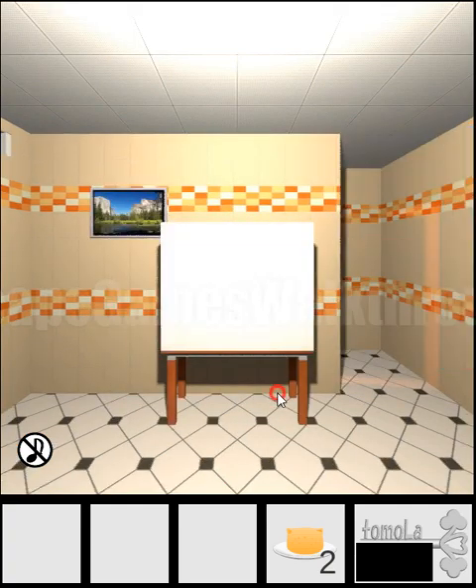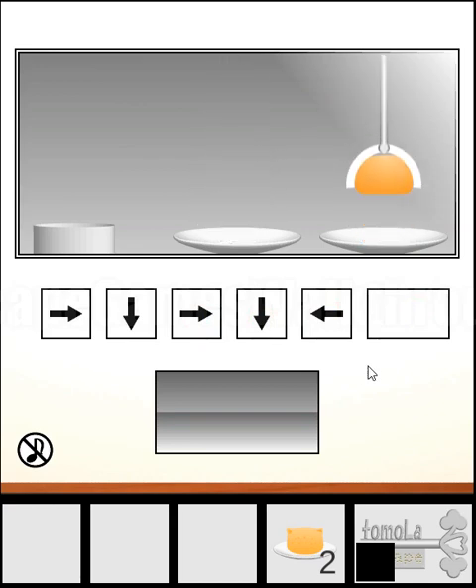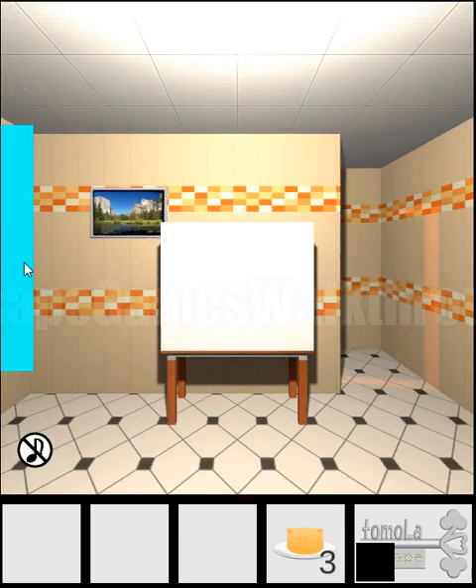Going further to the right, let's solve the next puzzle. There's nothing to do in the toilet, so let's solve this puzzle. Here we have to set the program — the direction — to make this claw grab the sushi. First we need to move to the right, down, right again, down, and then move backward to the left. And now let's hit this machine to get the sushi.